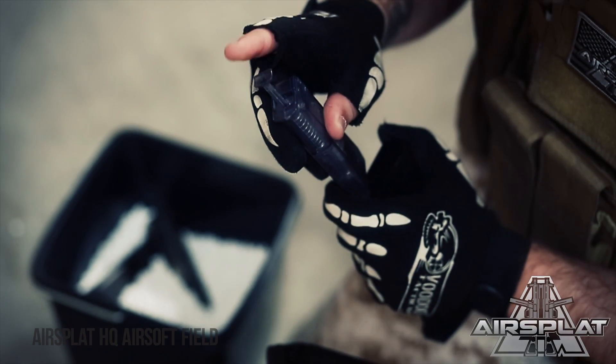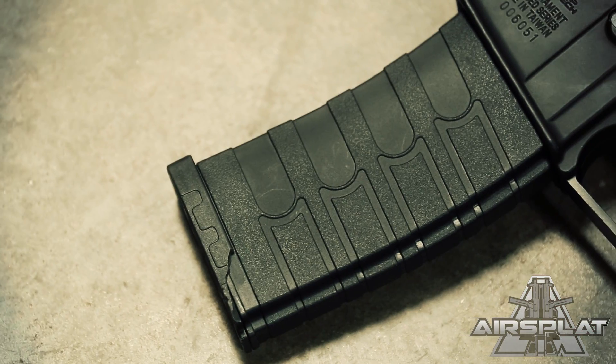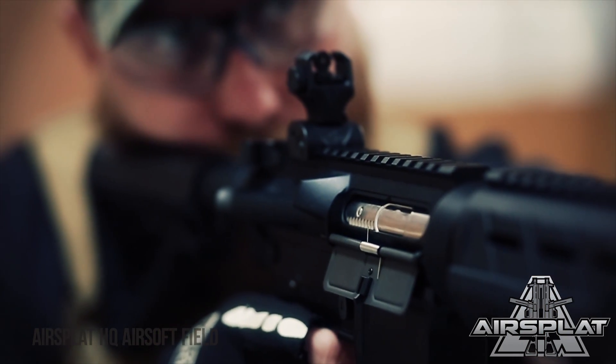This one comes with a 120-round mid-cap magazine. A lot of games I play only allow mid-caps, so starting off with one just gives you an extra mid-cap to play in those milsim games. Beyond that, it's a completely different rifle.